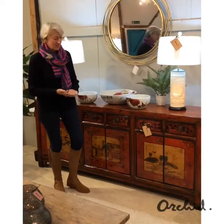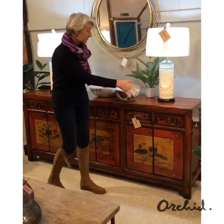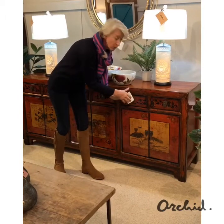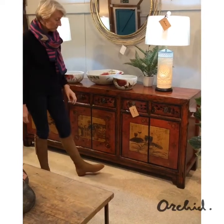This sideboard is absolutely wonderful. It is very long, as you can see, but it's not too deep, meaning it stays quite an elegant shape. The depth, in fact, is about 45 centimetres, but it is just over two metres long, so a very, very nice piece of storage.